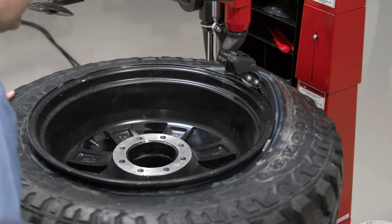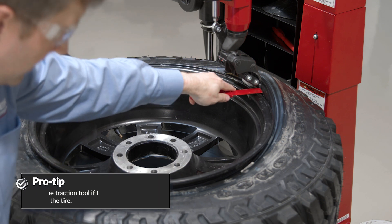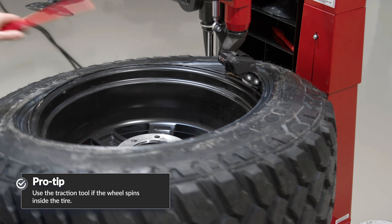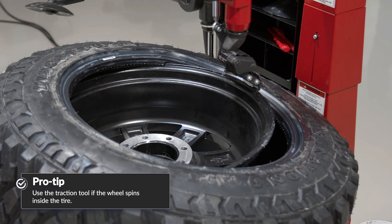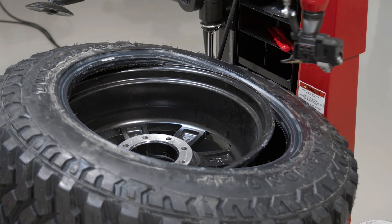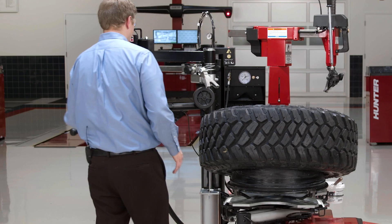Now on a tire that kind of spins on the wheel, I can insert a traction tool here just to get that point of traction to spin it on around. Now again on this heavy, large-diameter tire, I'm actually going to use the disc to demount the bottom bead. So I'll bring the disc down.